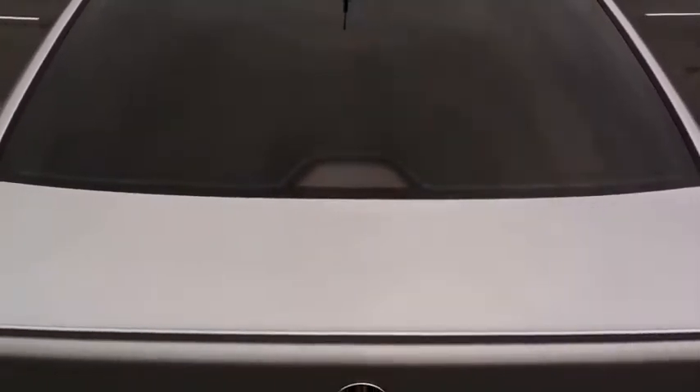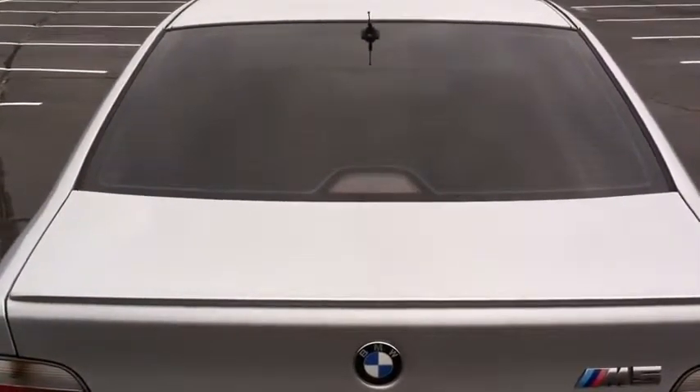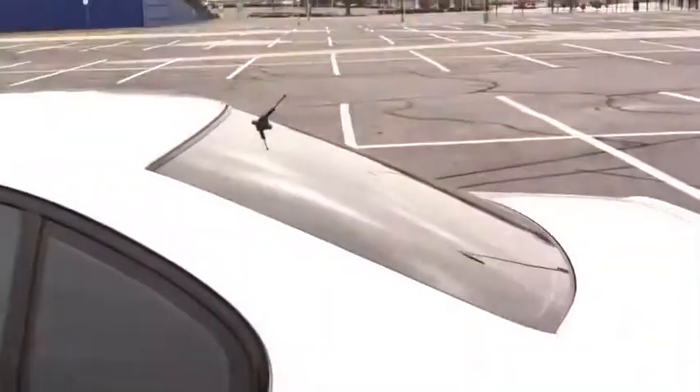One thing I do like is that the windows have been tinted. It looks darker than it actually is because the shades are up in the back, but the rear window was tinted and I do like that a lot — it means I won't have to use the rear shade as much. Got a little deck lid spoiler and a little antenna.